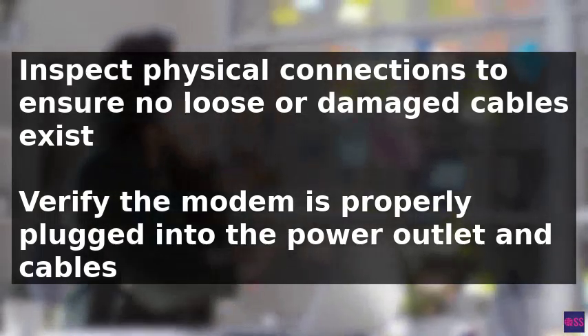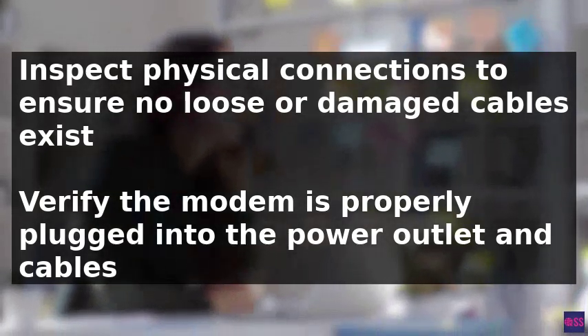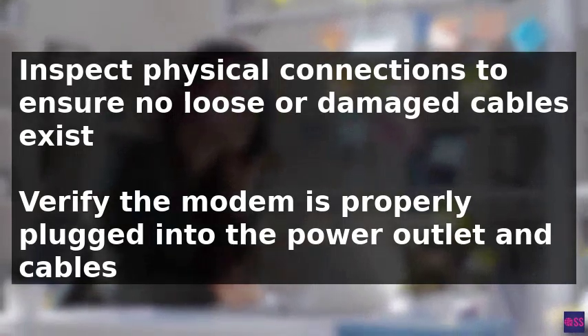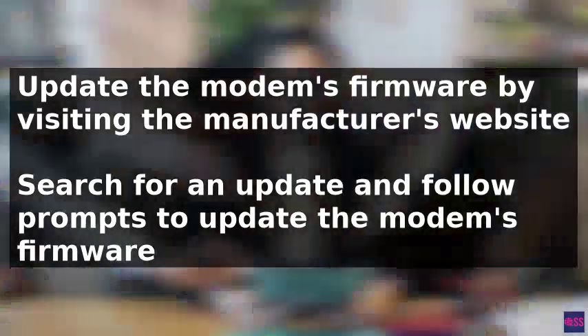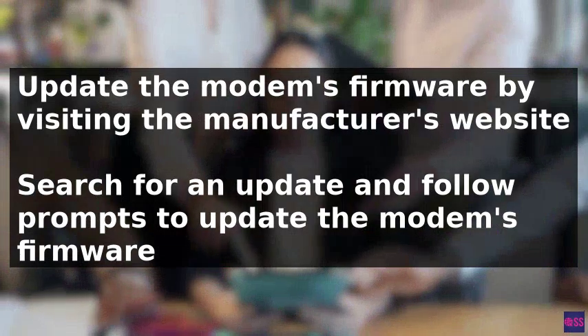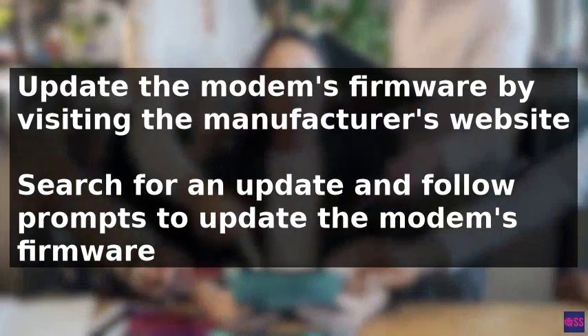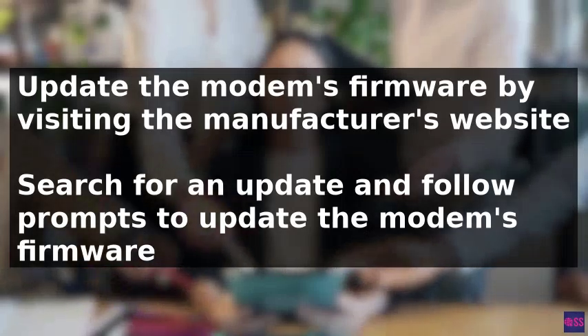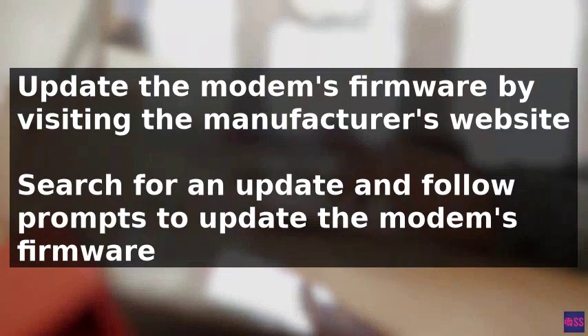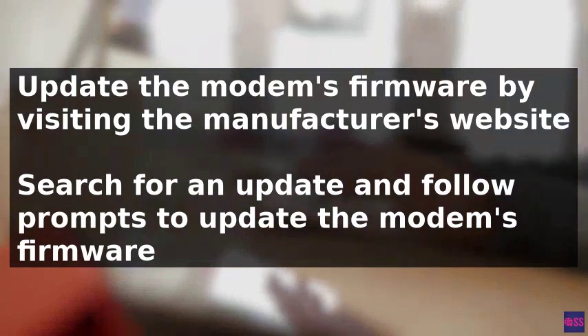Next, inspect the physical connections to ensure there are no loose or damaged cables, tightening any loose ones and replacing damaged ones as needed. Verify that the modem is properly plugged into the power outlet. Additionally, updating the modem's firmware may be necessary, as outdated firmware can cause connectivity problems.